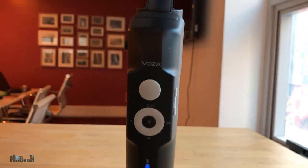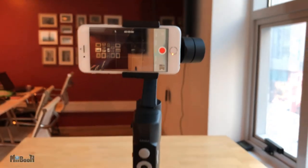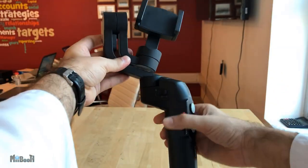This is the Gudsen Moza Mini S Essential 3-axis foldable smartphone gimbal. Every gimbal reviewed so far has something unique about it, and with this one, it is the folding in half.